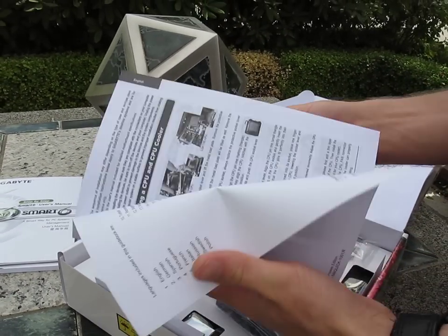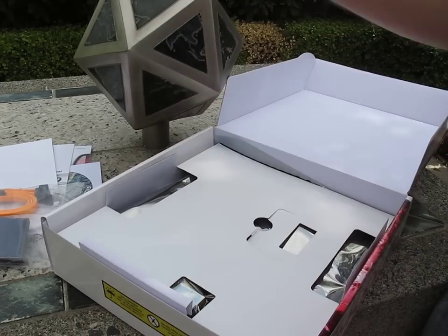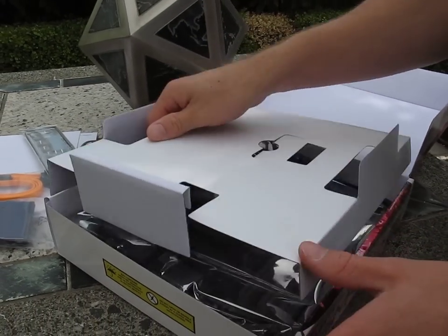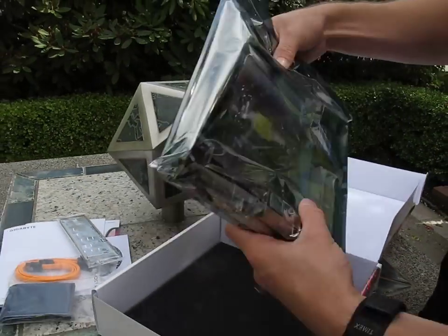We have the multilingual installation guidebook, so that's your quick start guide, and then we have two SATA cables, an IDE cable, and an I/O shield. That's your accessories. This is an entry-level board in terms of the overall accessory package.